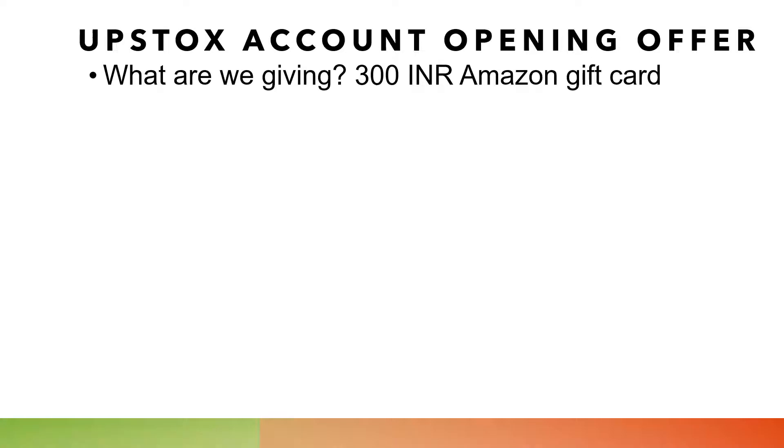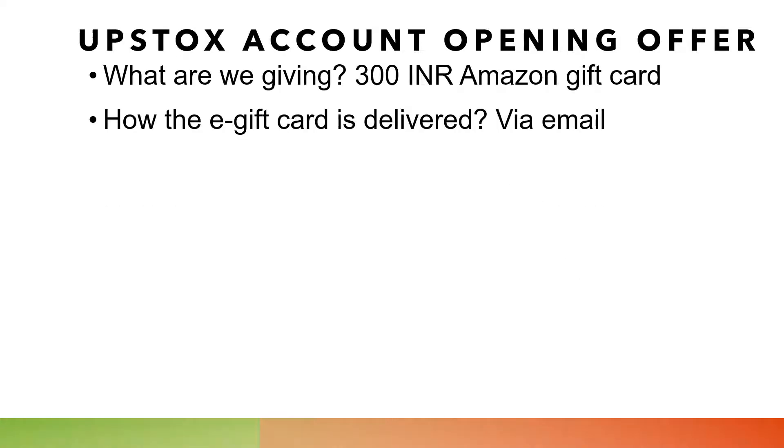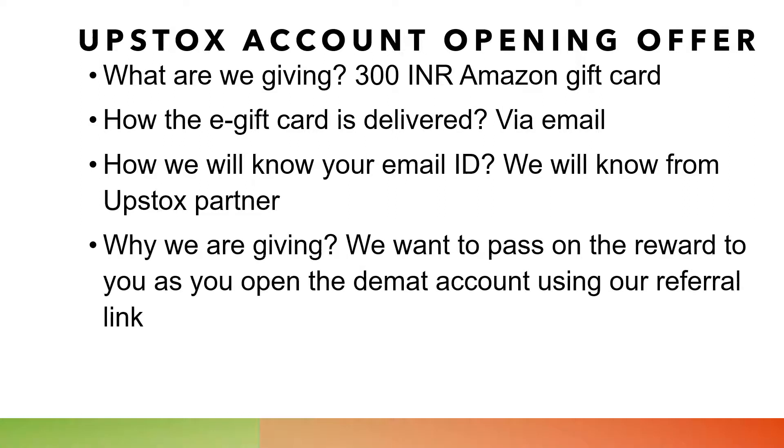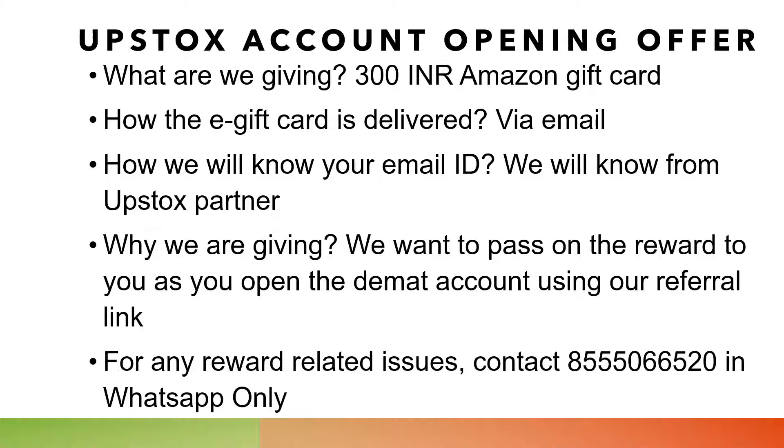What are we giving? A Rs.300 Amazon gift coupon, delivered to you via your email. How will we know your email ID? We will get it from our Upstocks partner. Why are we giving? As already mentioned, we want to reward you. For any reward-related issues, you can contact us on this WhatsApp number.